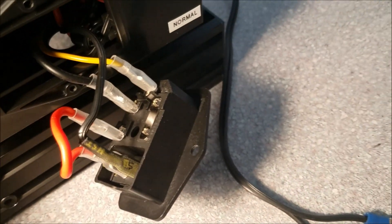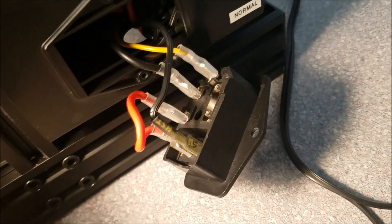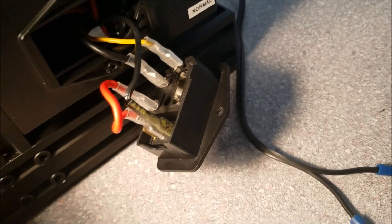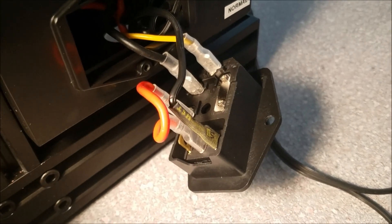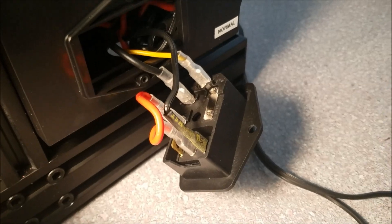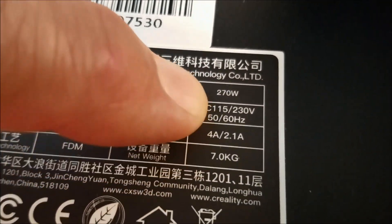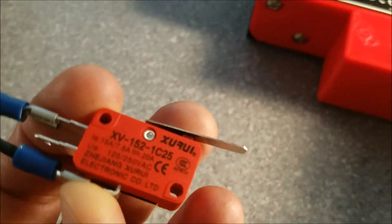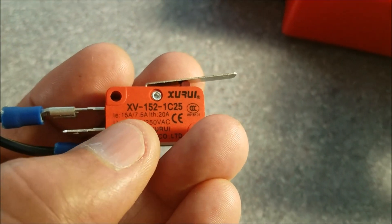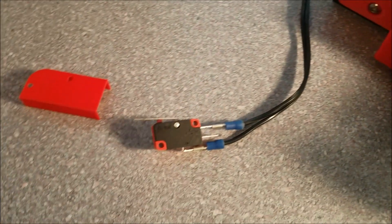And this 18 gauge wire is the same gauge that's used by the power cord that supplies power to this machine. So it's not going to be an issue with heat or anything like that. The wire is 18 gauge, which is good up to 10 amps. And as you can see here, this is a 4 amp machine at 115 volts. This switch, as you can see right here, is rated 15 amps at 125 volts. So there's no safety issue unless there's bad manufacturing.